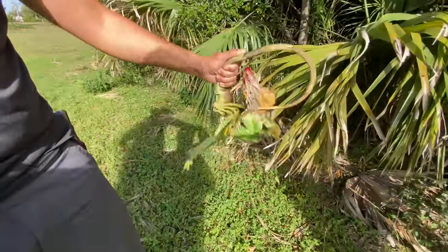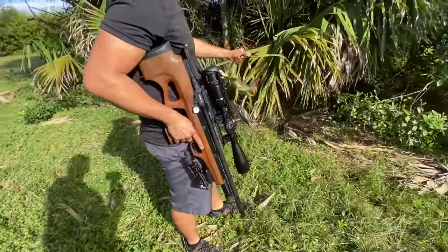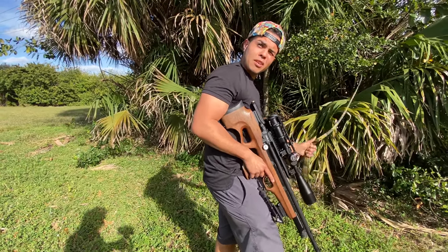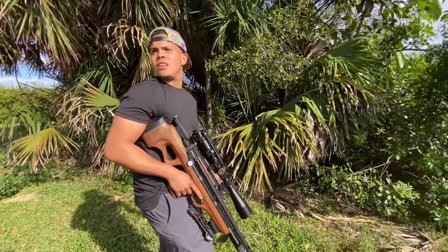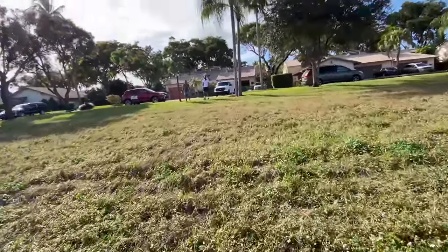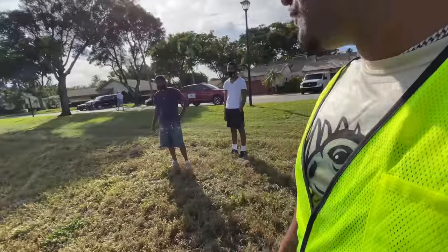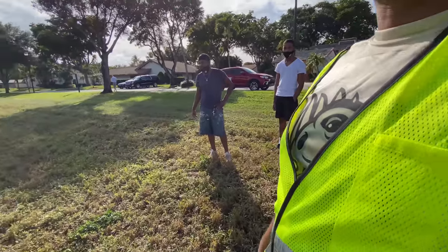Alright guys, we're gonna go ahead and put this guy out because as you can see he's still feisty — look at that. What's the biggest thing you took down with this gun? Probably like 5-foot-5, 5-foot-6, just because they don't get as big commonly over there in West Palm. We're gonna make some curry! We're doing some removal over here, so if you see any giants and you see us riding around, just flag us down and we'll take them out.